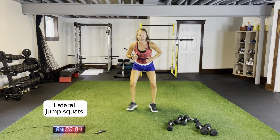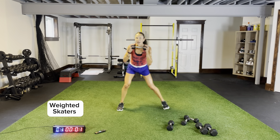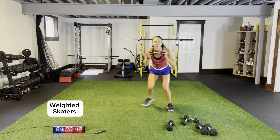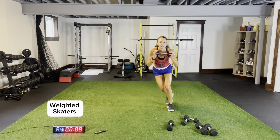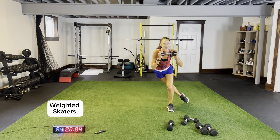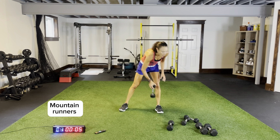Weighted skaters — weight up here, driving that back leg, coming across, one, two. Less than ten seconds — we're going to do some mountain runners, finishing with our squat thrusters. Staying low, three more seconds, two, one. Mountain runners — plank position, stacking your shoulders over your wrists.